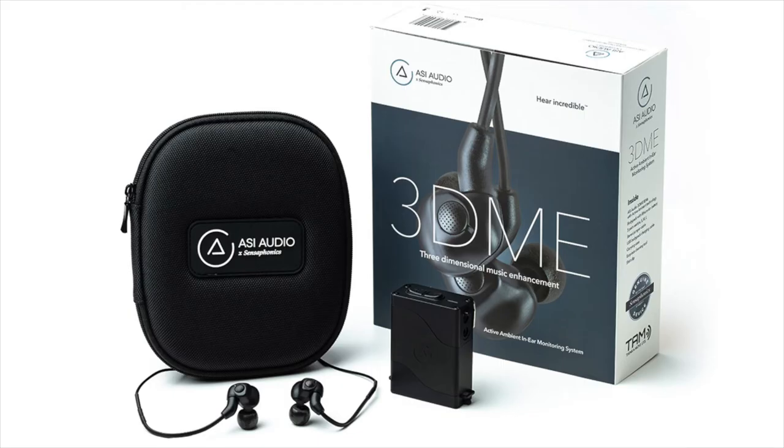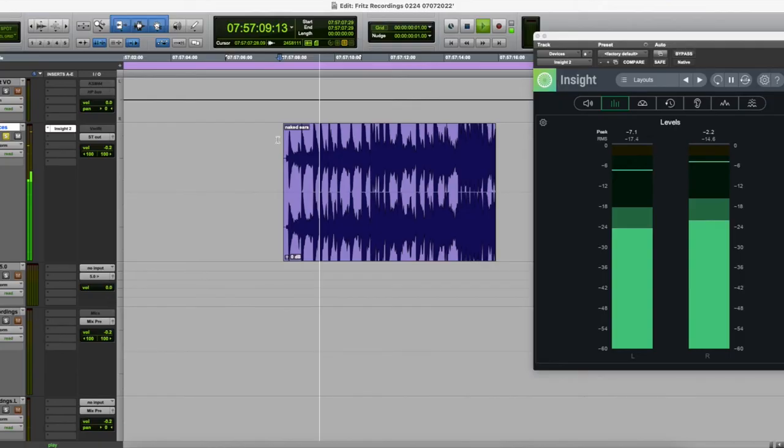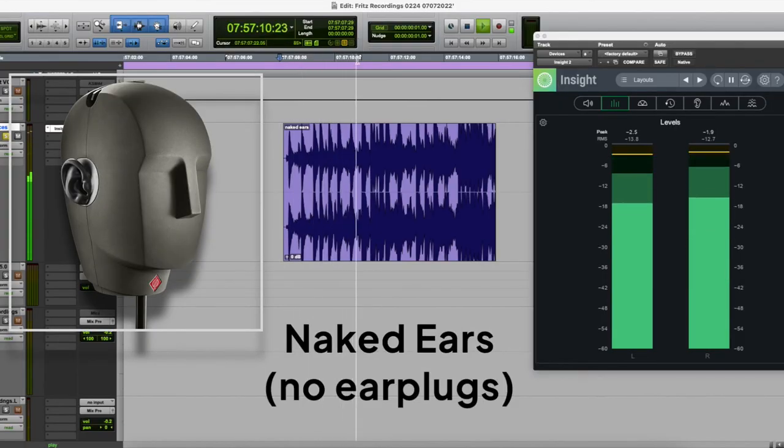In my subjective listening experience, I did find the quality of the 3D to be a bit more sharp and clear. I have found this as well using both devices in the field, and most of my patients who've tried both concur. Here I just wanted to play for you that snare drum sample without any hearing protection in the KU-100's ears. And finally, this is the actual original audio sample, not recorded with the KU-100, but played directly from the software.